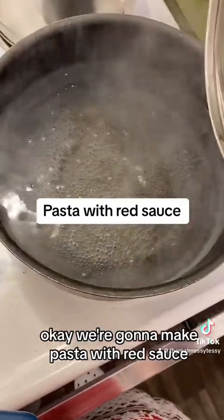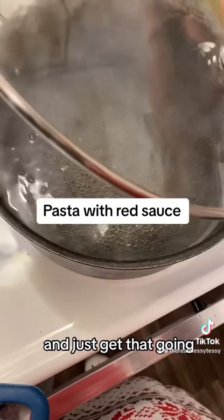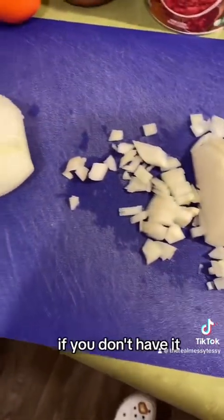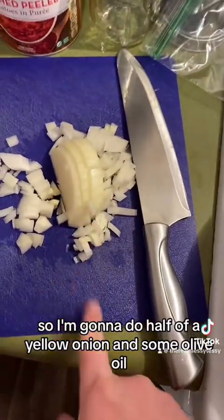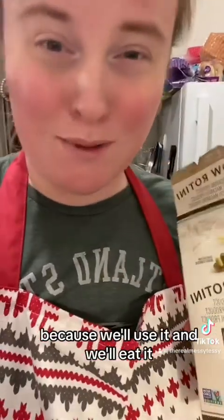We're going to make pasta with red sauce. We'll start by boiling our water for the first meal. I also have a yellow onion I wanted to use — if you don't have it, you don't have to. I'm going to use half a yellow onion with some olive oil.